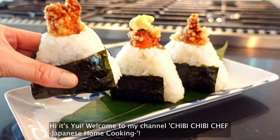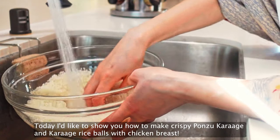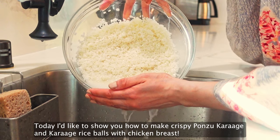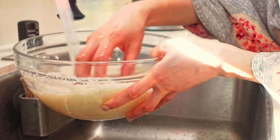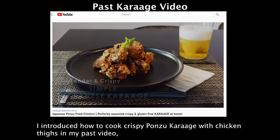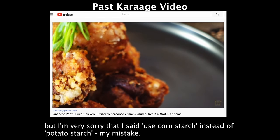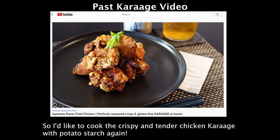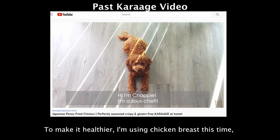Hi, it's Yui! Welcome to my channel, Chibi Chibi Chef Japanese Home Cooking. Today I'd like to show you how to make crispy ponzu karaage and karaage rice balls with chicken breast. You can also cook this with chicken thighs. I introduced how to cook crispy ponzu karaage with chicken thighs in a past video, but I'm very sorry that I said to use cornstarch instead of potato starch — my mistake. So I'd like to cook crispy and tender chicken karaage with potato starch again. To make it healthier, I'm using chicken breast this time.